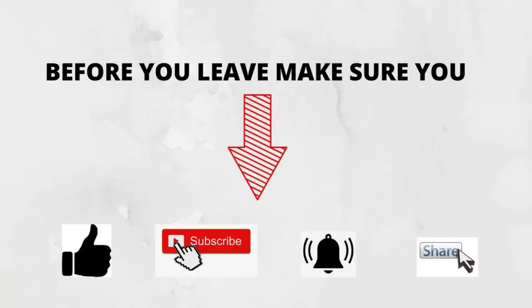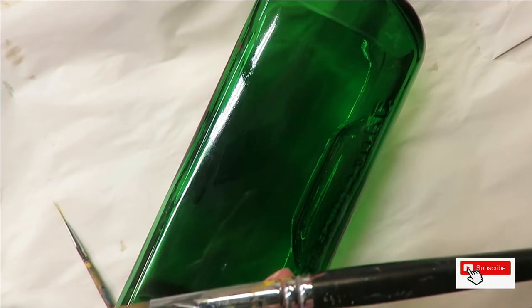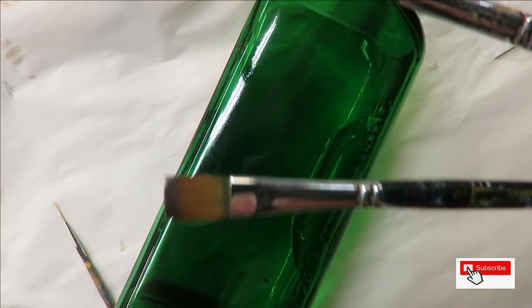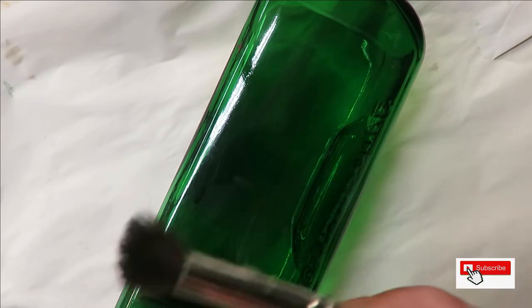Hi everyone, this is Amy. Welcome to my channel. I'm going to show you a very simple floral design using a number 16 magic round brush, a number eight magic flat brush, and a fineliner by Westonia.